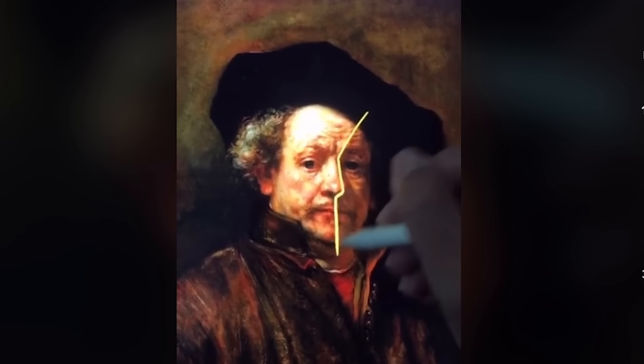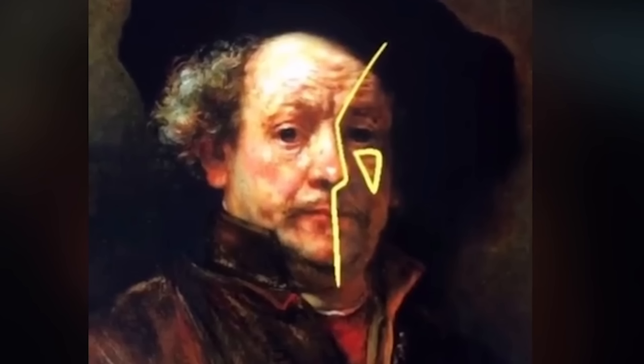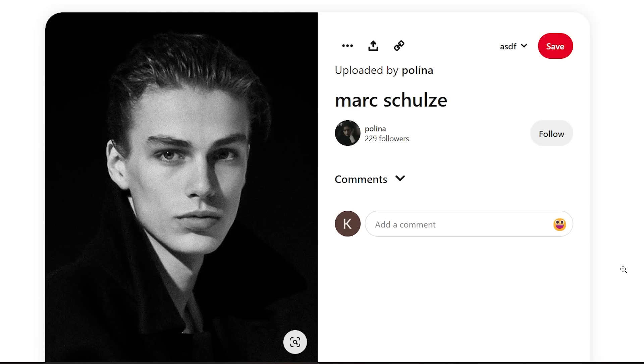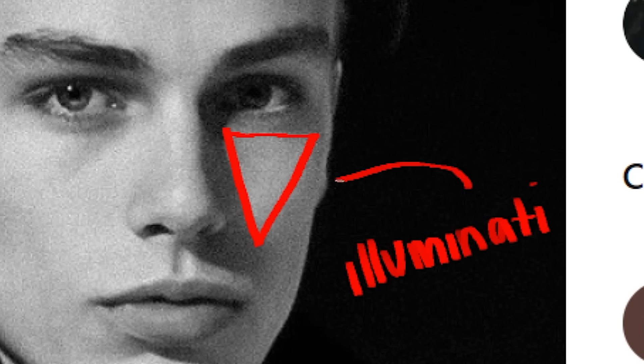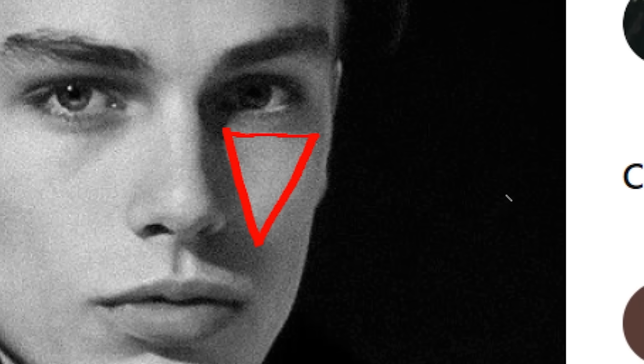We're gonna talk about Rembrandt lighting, which is when half the face is in shadow and you have a triangle of highlight on the cheek. Just remember the little Dorito, okay? The little Illuminati — exhibit A. Do you find the triangle, my children? Bam! The Rembrandt lighting, or whatever it's called, is the smegsy-est light placement ever. It's the most flattering. Photographers use that type of lighting to make people hotter and slimmer. 11 out of 10 for smegsy-ness.